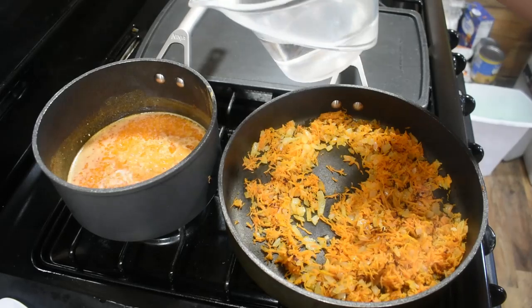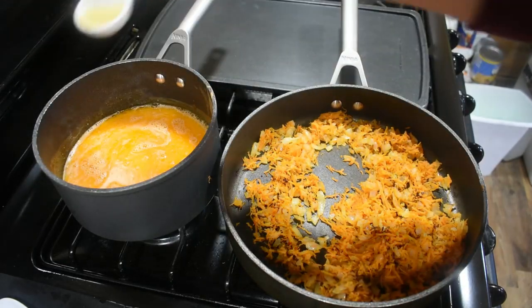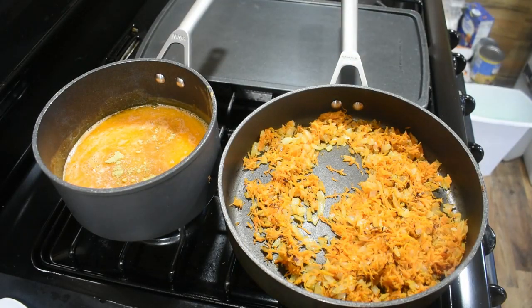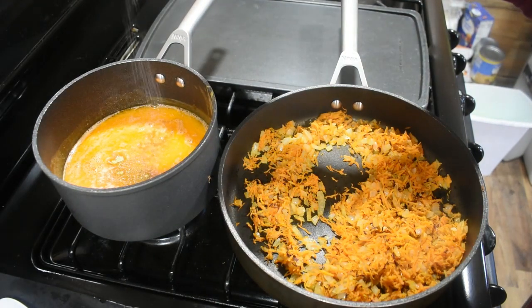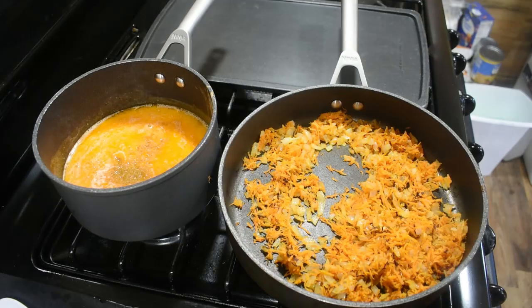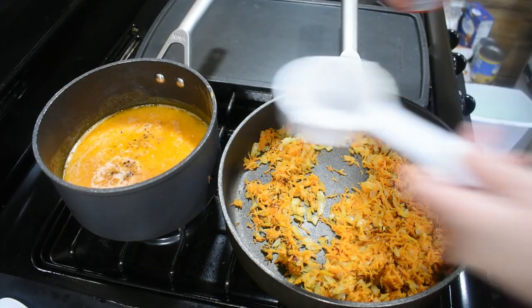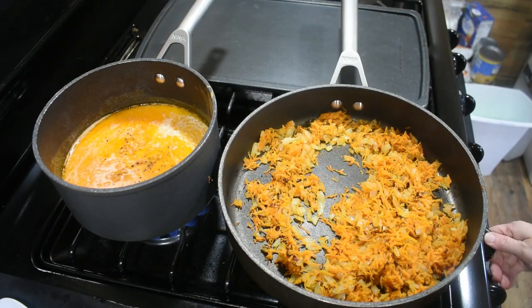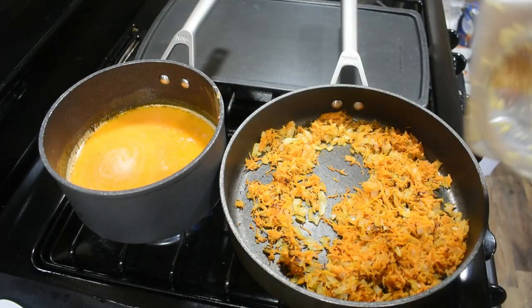Now that we have a soft boil on our sauce, we're going to add a cup and a half of water, a teaspoon and a half of bouillon powder — chicken bouillon powder — or you can just use a cup and a half of chicken broth, about half to three-quarters of a teaspoon of salt, about a quarter teaspoon of black pepper, and about a quarter cup of heavy whipping cream. We're going to bring this back up to a boil and let it start thickening up.